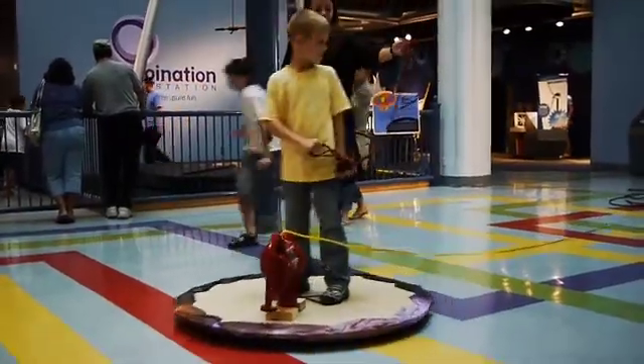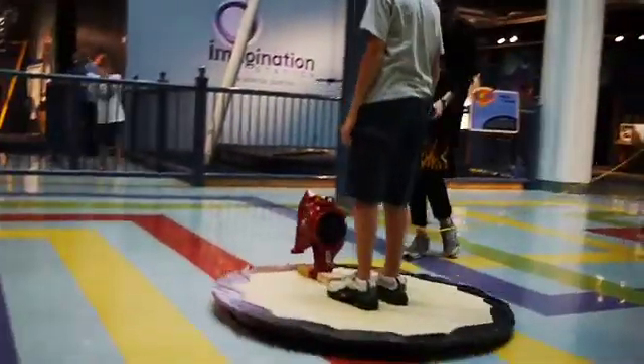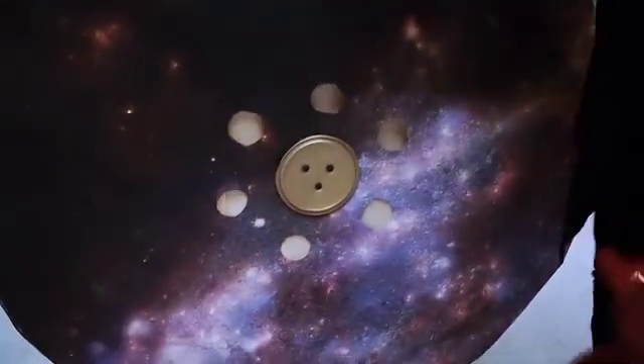This is our hovercraft here at Imagination Station. It's really simple to use, easy to make. What it does is you have a leaf blower engine right here that's shooting through a hole right here — just a piece of plywood and a tarp over it.